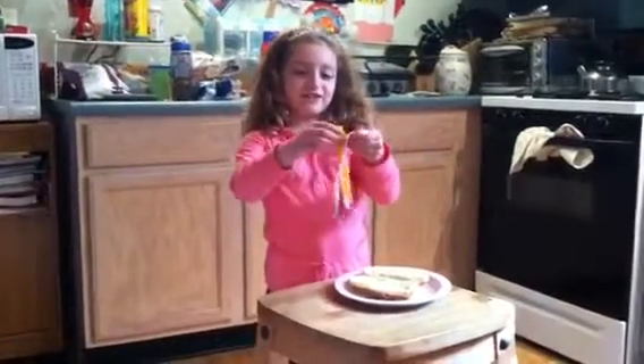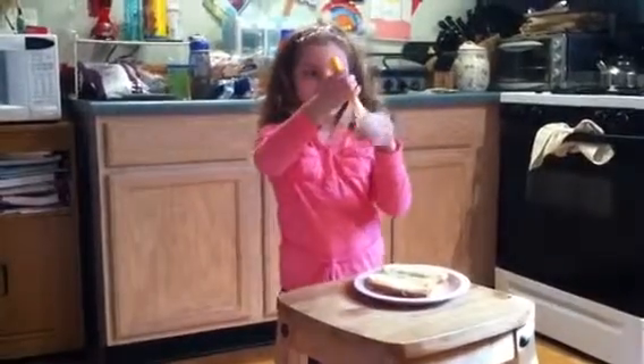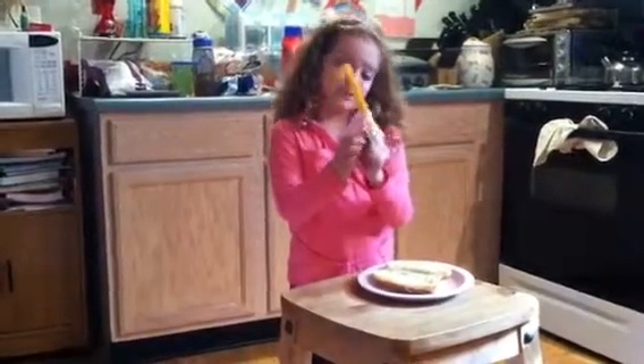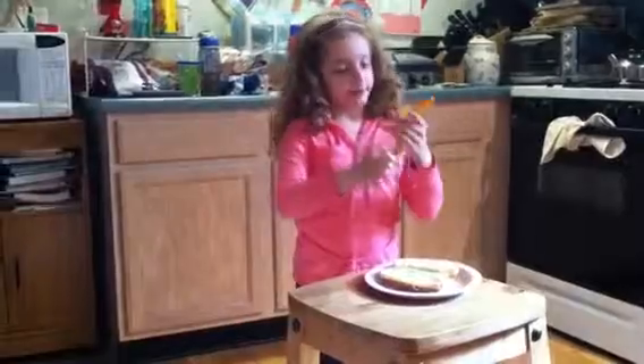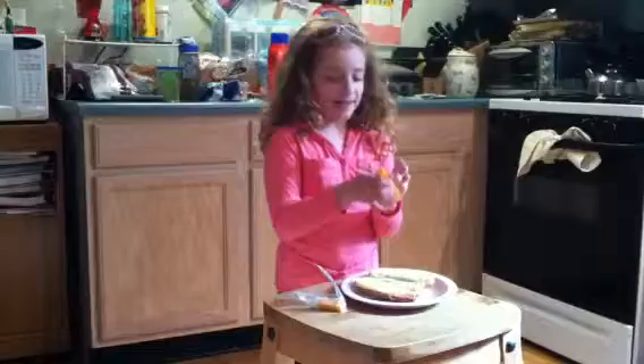Then I use the cheese stick to pull it down all the way. It's hard, really hard, to get it down all the way. Okay, one half at a time, then.